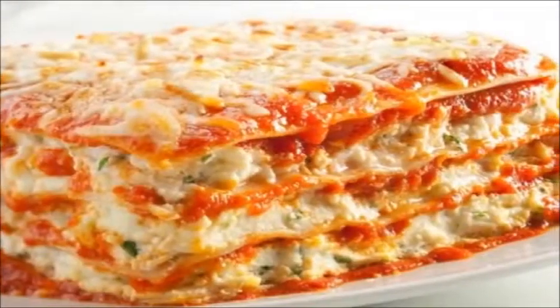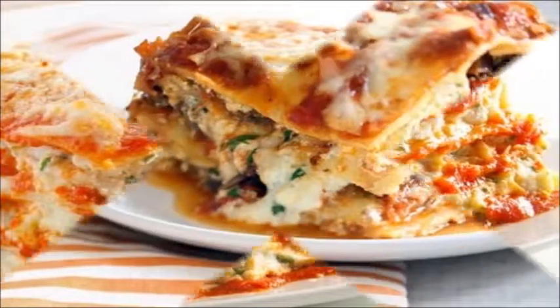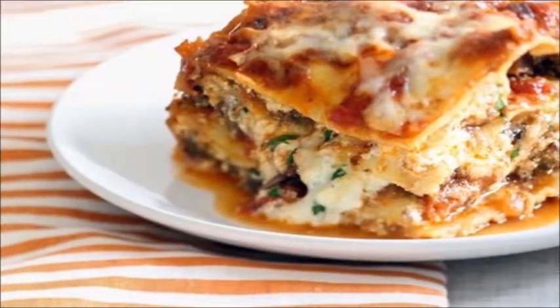Sharp cheddar lasagna — a quick and delicious recipe that can be made in only 30 minutes from start to finish.